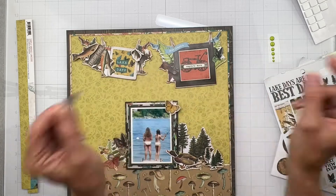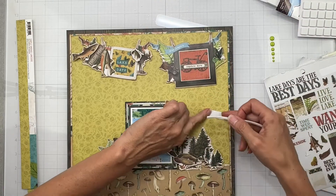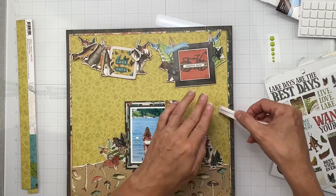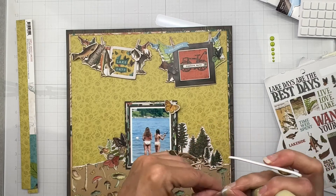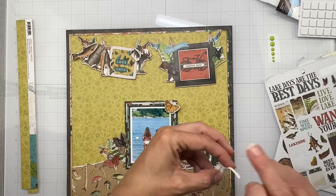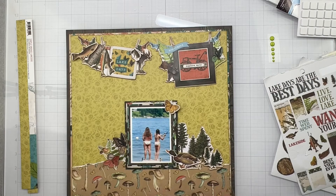I'm going to put it right there. Let me get some of my little foam strips that are right here for the dimension. I'll just keep decorating - it's kind of like Dory, just keep swimming. I'm making it cute with different bits and pieces, and then you end up with a layout that you didn't even plan on. How awesome is that?